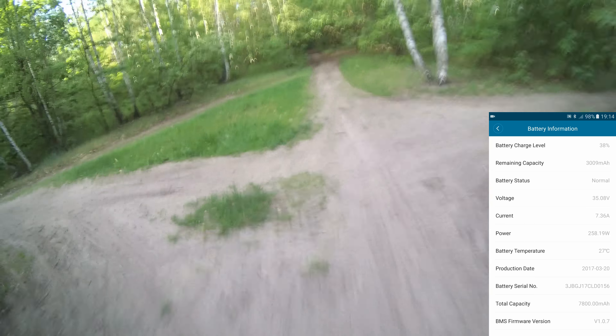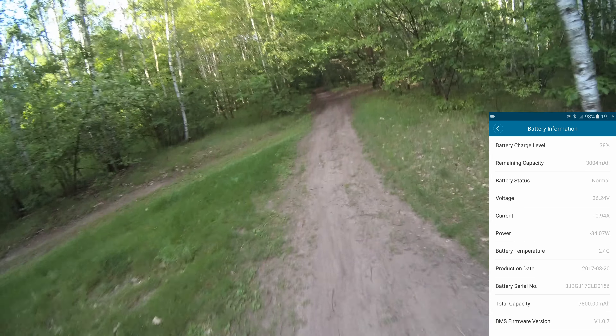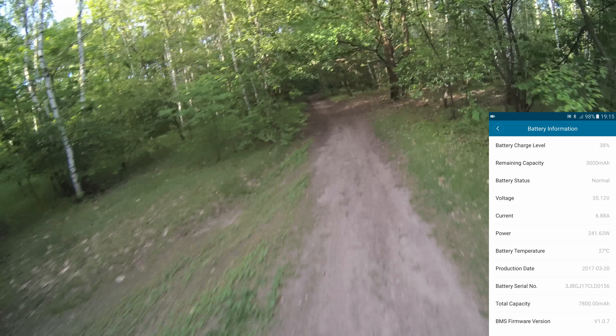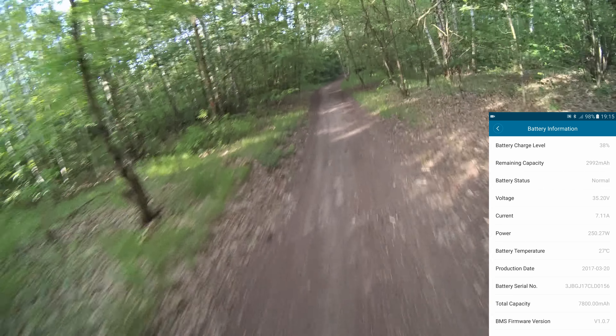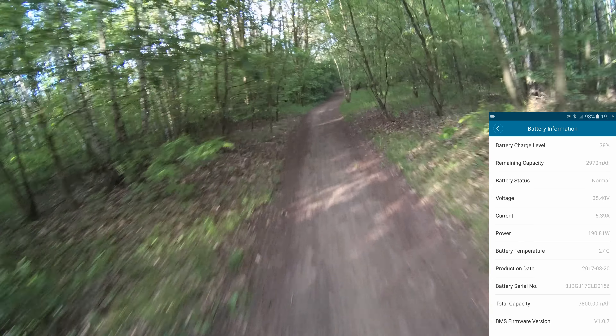Oh, here we've got some sand — but here it is. Here we are.